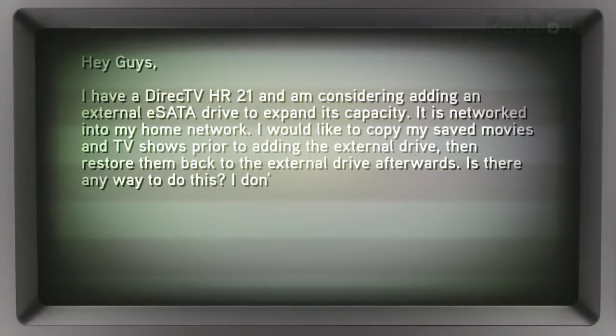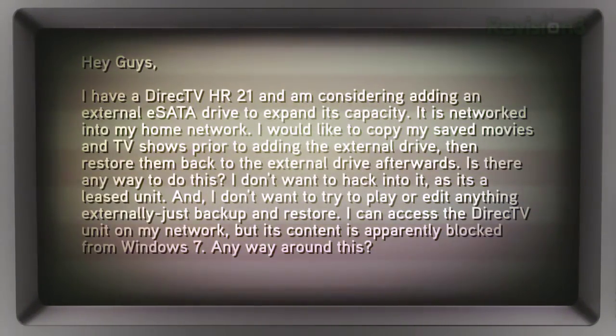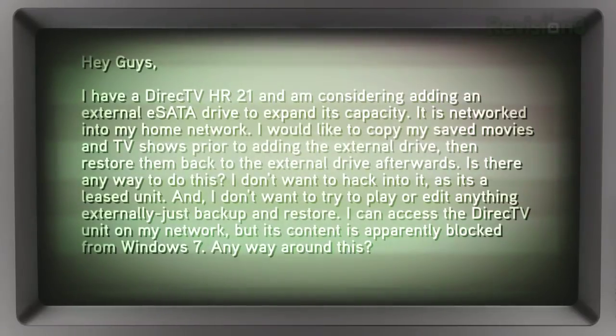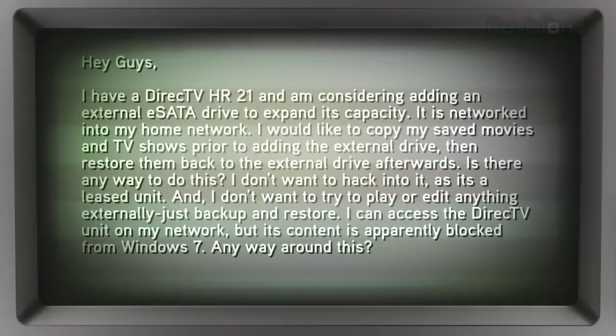Paul, last question. Paul from Birmingham, Alabama wrote in asking: I've got a DirecTV HR21 and I'm considering adding an external eSATA drive. I would like to copy my saved movies and TV shows prior to adding the external drive, then restore them back to the external drive afterwards. Basically, he wants to save his content and watch it too.